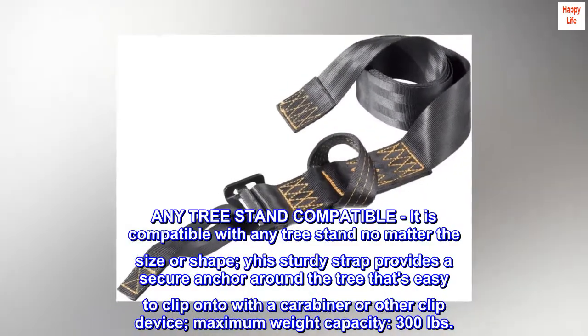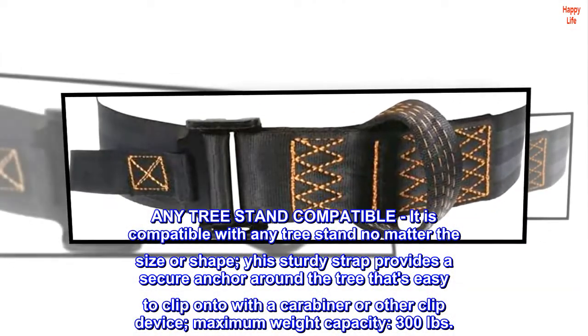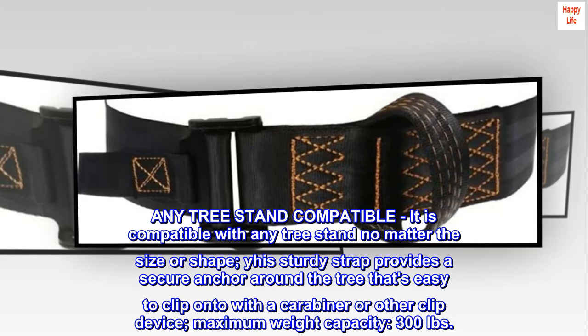Any tree stand compatible. It is compatible with any tree stand, no matter the size or shape. This sturdy strap provides a secure anchor around the tree that's easy to clip onto with a carabiner or other clip device. Maximum weight capacity: 300 pounds.